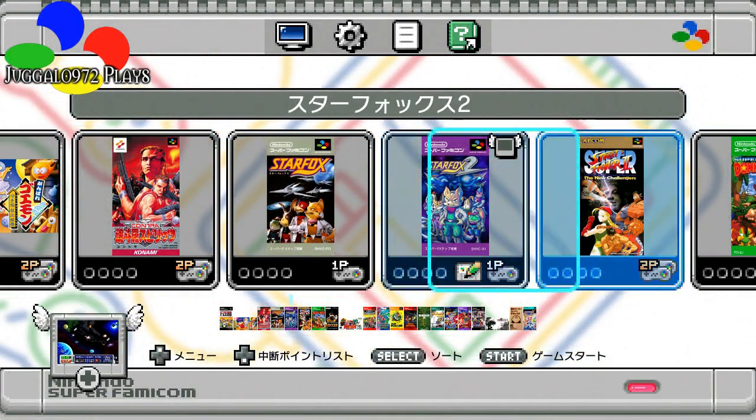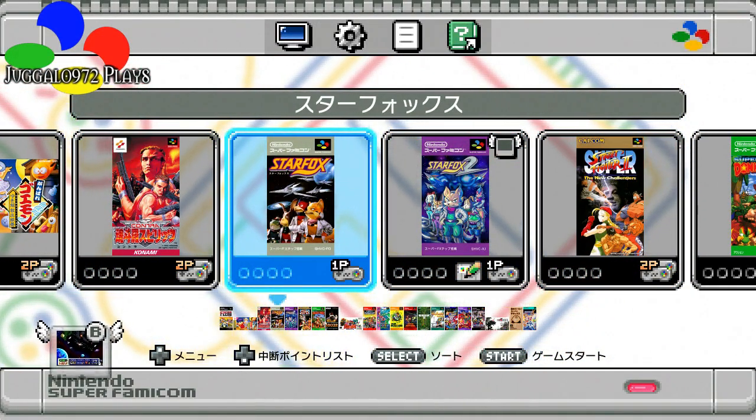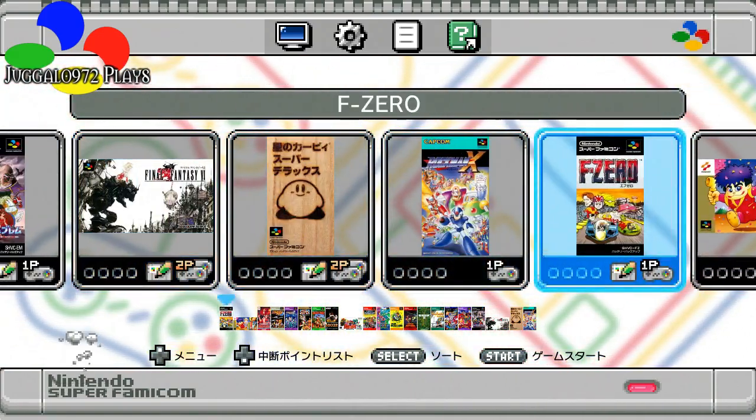Let's switch games real quick, shall we? Hit the little reset button. And of course we get the original Star Fox menu. Let's see how F-Zero plays.